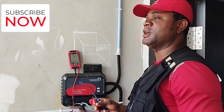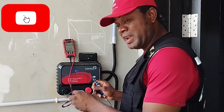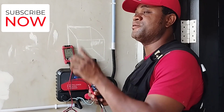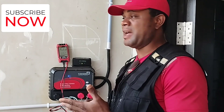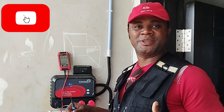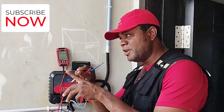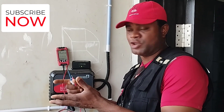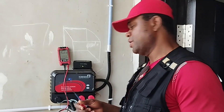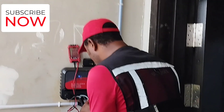That beep sound helps you detect if it's broken somewhere on the fence. If you put your probe on your live and you're hearing a beep on the earth as well, you know there is a short circuit on the fence — your live and earth cables are touching somewhere. You'll need to go around and check the bobbins to see if the live cables have come off the bobbins and are touching the pole, because the poles are earthed and that can also cause such errors.